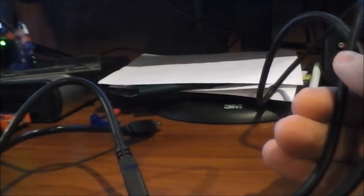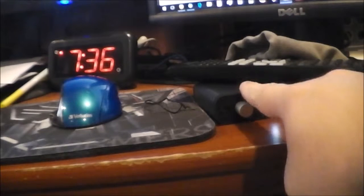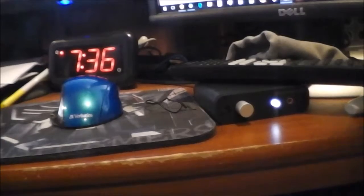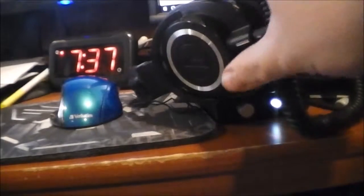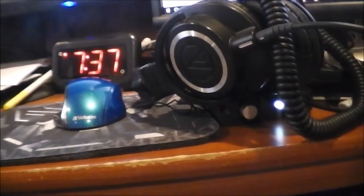So I'm going to pit these three cables together and see if I hear any differences. The unit I'm testing with is the AudioEngine D1 DAC, and the headphones I'll be using are the Audio-Technica ATH-M50x. In the next part of the video I'll be back to tell you guys if I heard any differences or not, so stay tuned.